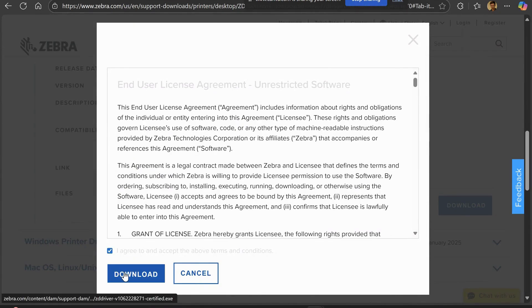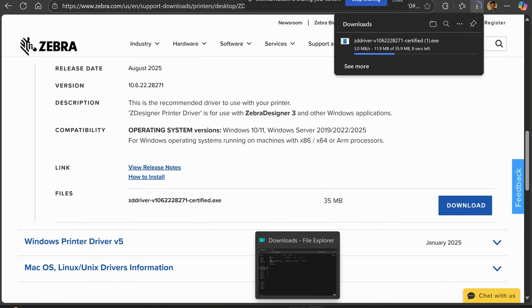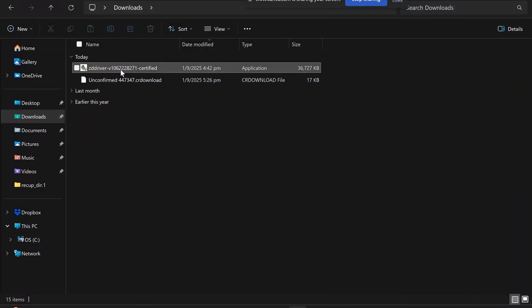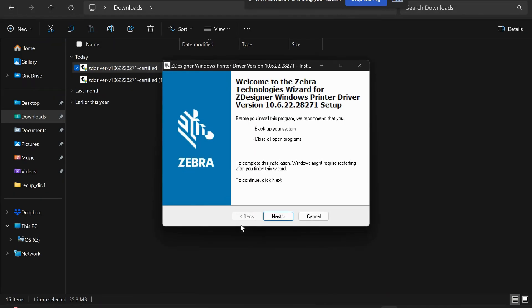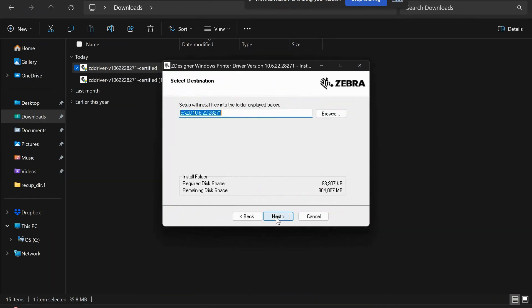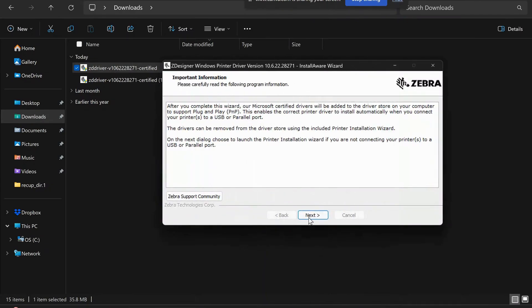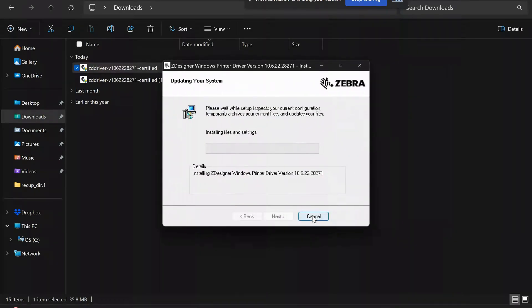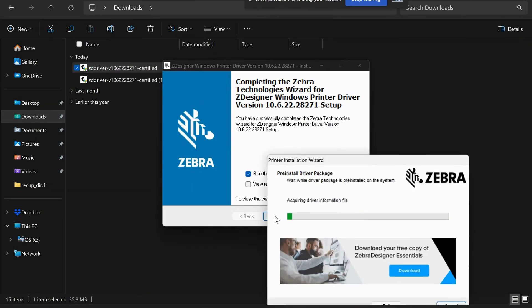Accept. Once downloaded, double click on the program. Now tap next, next, next, next. Uncheck release notes and click finish.